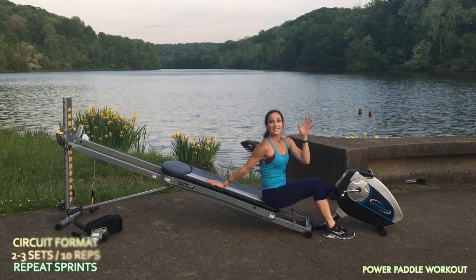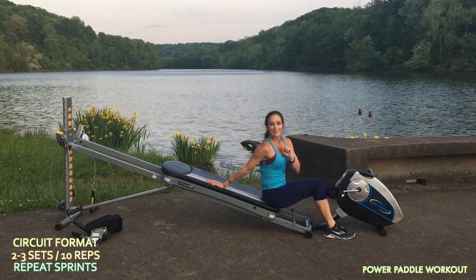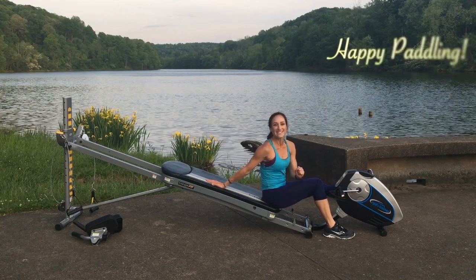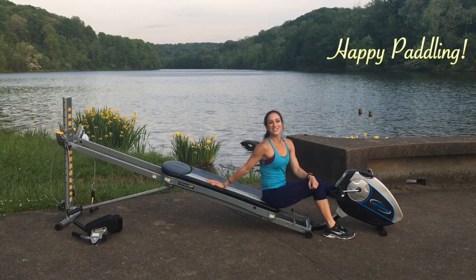You'll go through all of these exercises in the series two to three times, 10 reps each. Good luck, and I wish you the best on your next kayak or canoeing adventure.